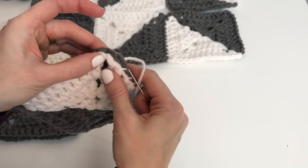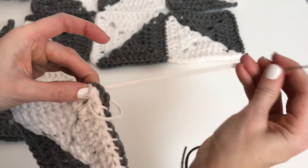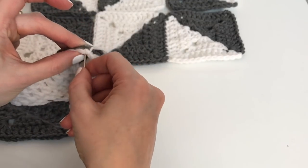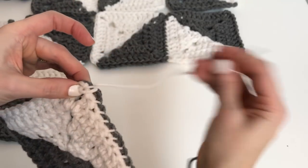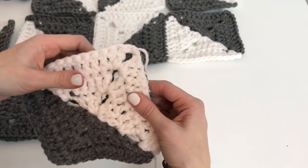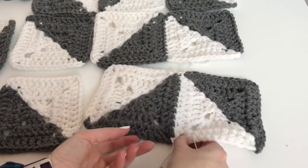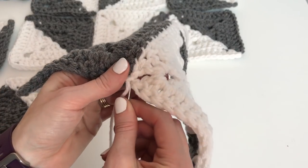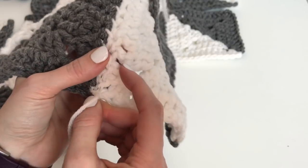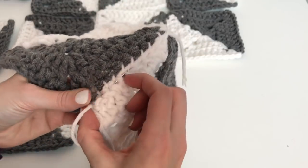We're to this corner now so we're going to go through that corner and I'm going to go through it twice, knotting, just so that we're sure that it's good and secure. Now you're going to want to ensure that you weave it through the white just to hide the yarn.